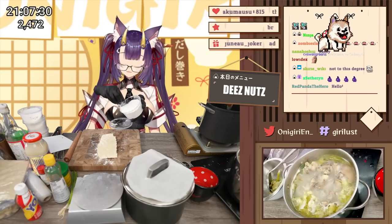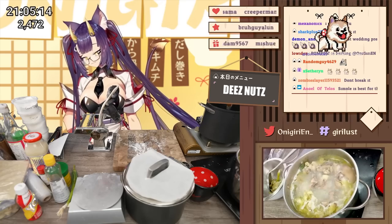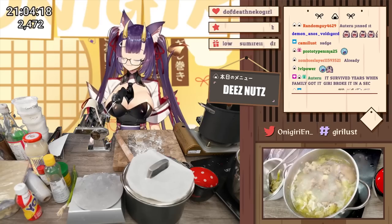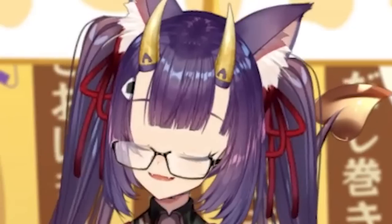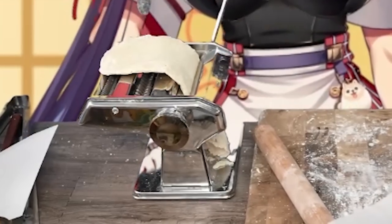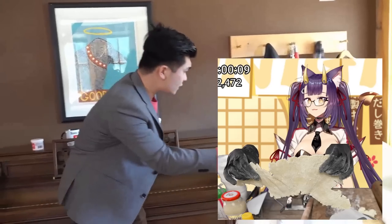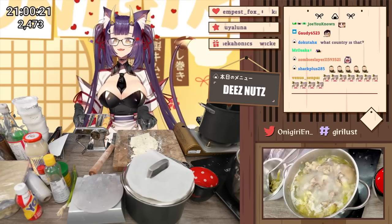A little bit of cornstarch — any starch is fine, potato starch, cornstarch, whatever. Everyone pray for me — I've never used a noodle maker before, so this could go very poorly. It broke. The dough isn't going into the hole. Chat, it's not going into the hole — I don't think it's happening. I made ramen, guys — check it out. I tried the ramen and I failed. But at least I tried it, so it's fine.